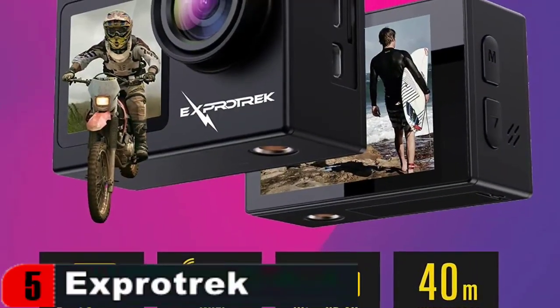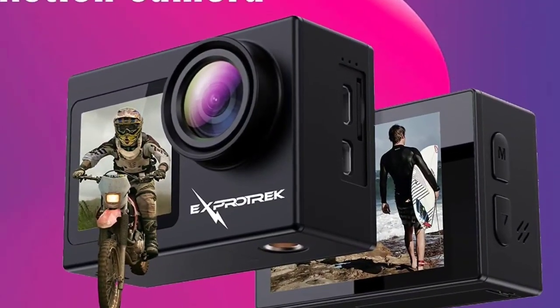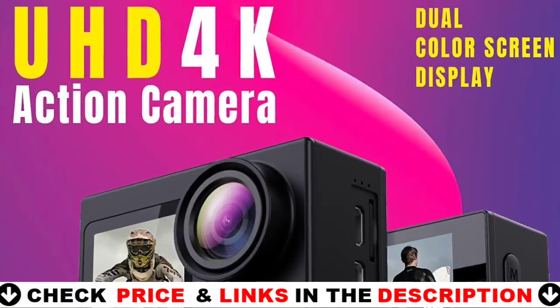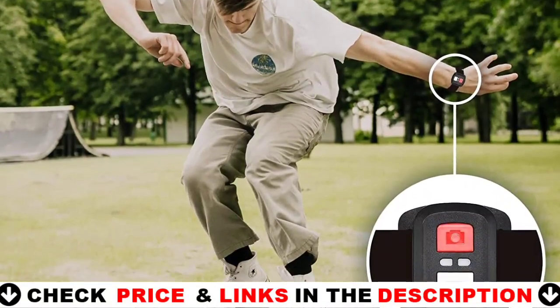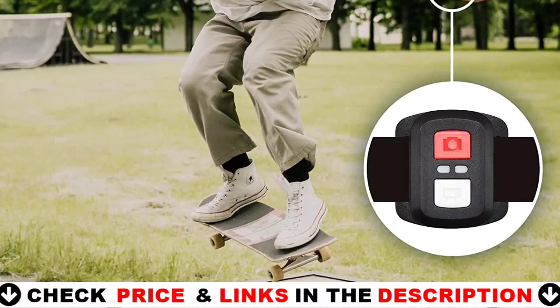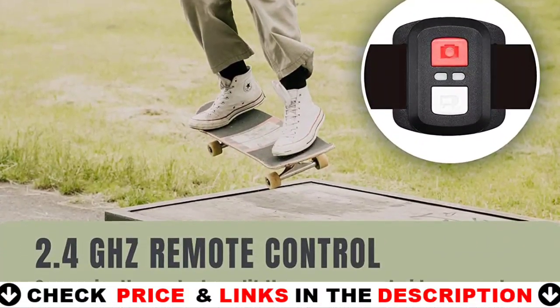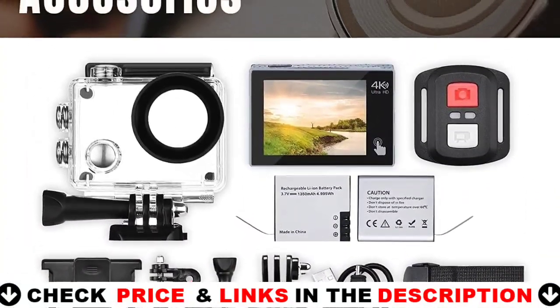Connect to this action camera by downloading the app on your phone or tablet. You can connect to smart devices without cables via Wi-Fi connectivity over 8 to 15 meters outside. Controlling the camera, framing, or recording video is now extremely simple with the 2.4GHz wireless remote control — simply push the button. The remote control gives you complete control over your sports camera, and you may record your surroundings in an entirely new way.